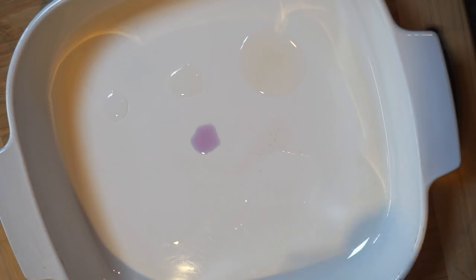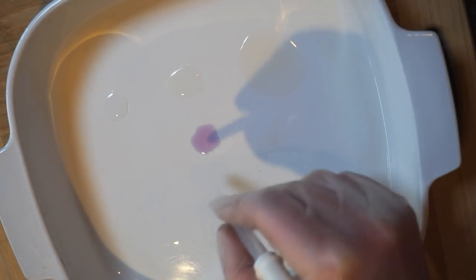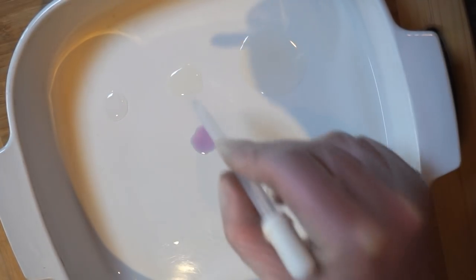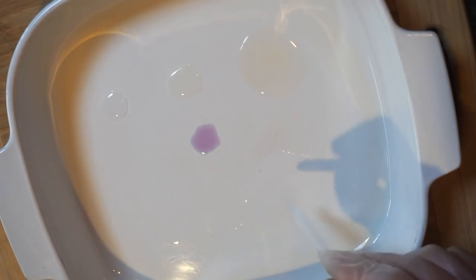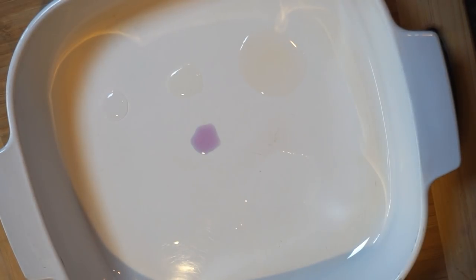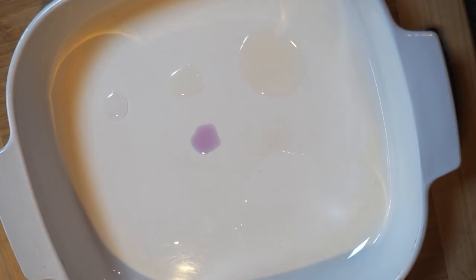What we have here are five different chemicals as well as our cabbage juice, and I've got the cabbage juice in the middle so we can see what color we're starting with. We have water, lemon juice, ammonia, and bleach. Ammonia and bleach are really strong cleaning chemicals, but you can get them in the supermarket. We also have phosphoric acid, which is a pretty strong acid. We're going to see what happens to our cabbage juice when we mix it with each of these chemicals.